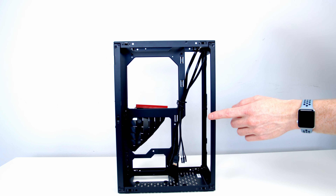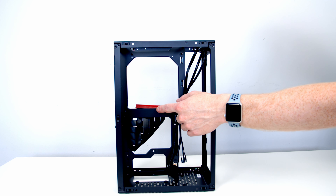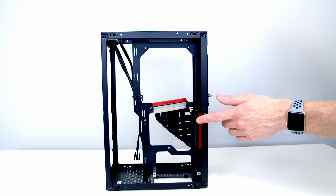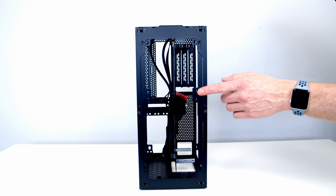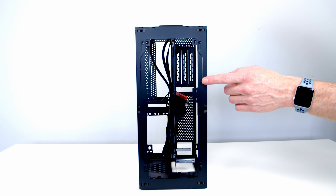Giving you a quick orientation of the case — we've got a sandwich-style layout. On this side we're going to install our motherboard at the top, with four standoffs and our power supply at the bottom. On the other side we're going to install our graphics card, with the riser cable pre-installed. At the front we can install either 240 or 280mm fans or a 240 or 280mm radiator.